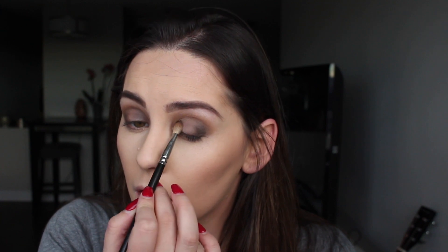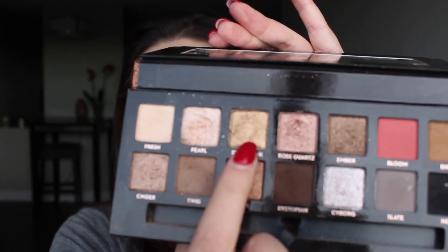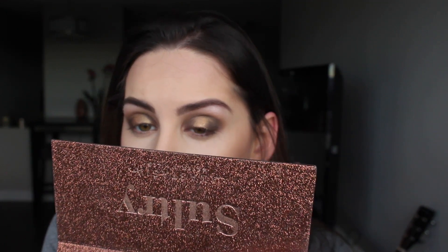I'm going to darken up the inner and outer corners a bit. Then using my finger I'm going to go in with Steampunk — that rich gold — right in the middle of the lid. I'll use the blending brush to buff out the edges so it's not too stark. Then using a tiny shader brush I'm going to go in with Pearl again and go right in the inner corner.